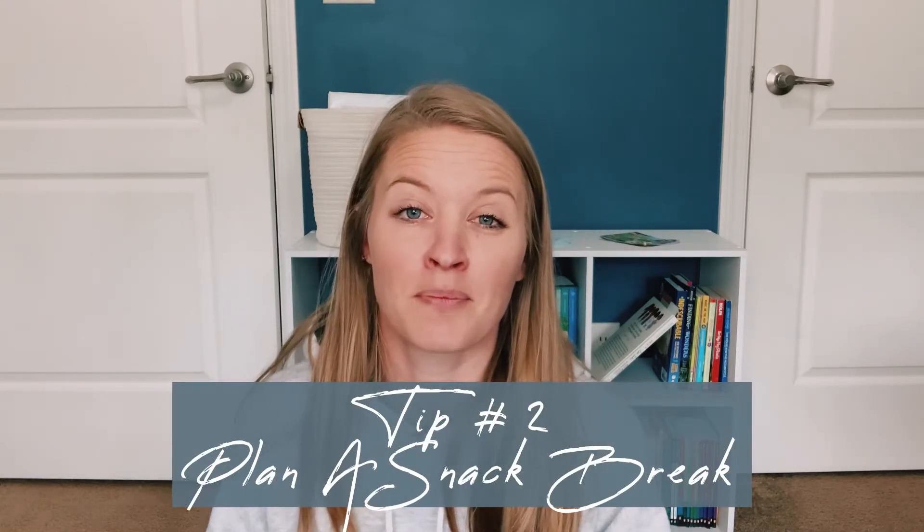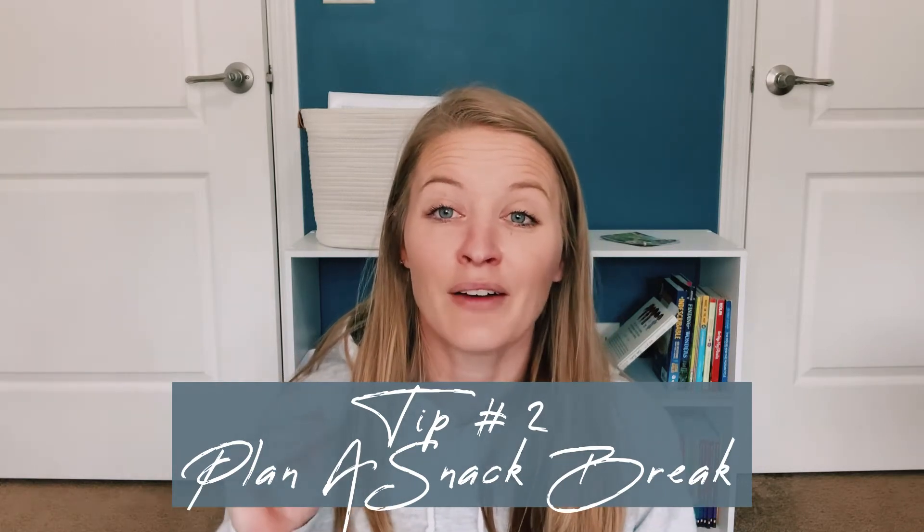Tip number two is to plan a break or a snack time. I have scheduled snack times because I found that snack time was all the time but we were never hungry at lunch or dinner. So at 9:15 is when we get our first snack and we both know that's when it happens. If it's a snack she can bring into the classroom she'll eat while I finish reading; otherwise she eats, I take a few minutes, and then we come back and finish the lesson.